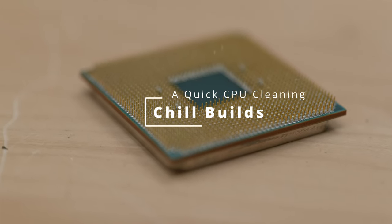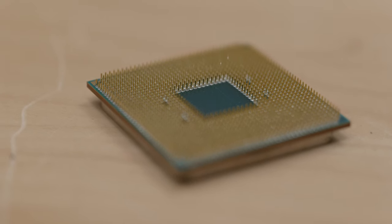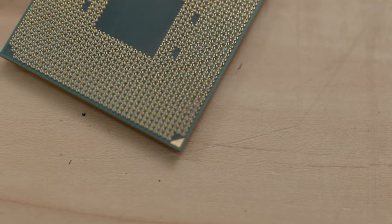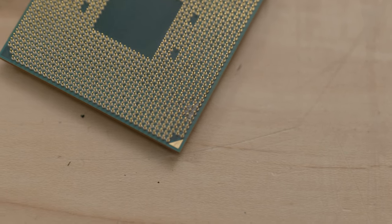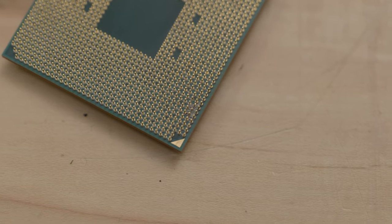Hello, welcome to another episode of me doing something random. I bought this Ryzen 3600 XT the other day off of Facebook Marketplace. As you can see there's some paste in the pins. This happens when you put the paste on the wrong side of the CPU — a lot of people do that because they don't have a clue what's going on.